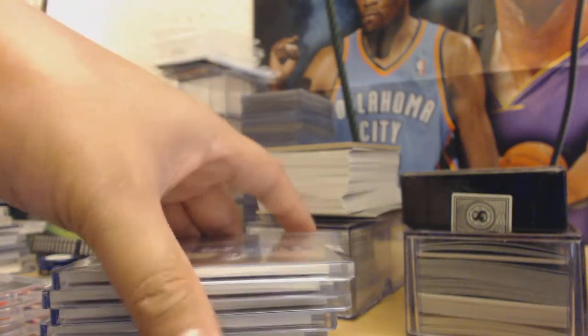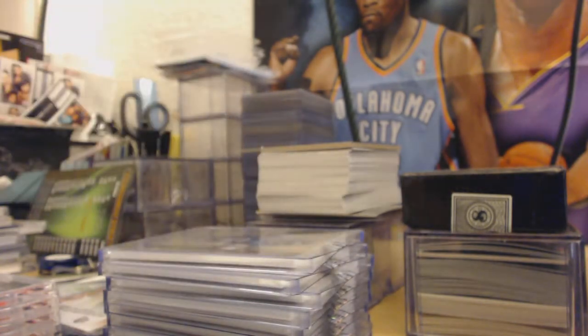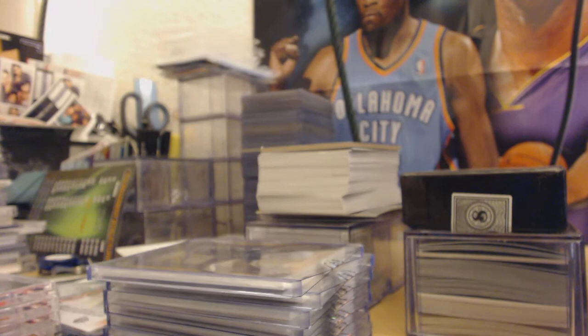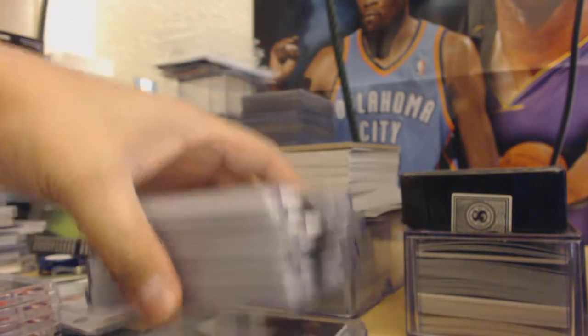Alright guys, Hardwood Sports here. I did the basketball in a previous video — basketball for trade or sale. This one's going to be football primarily. Let's see what we got — I think these are all Up Tops.